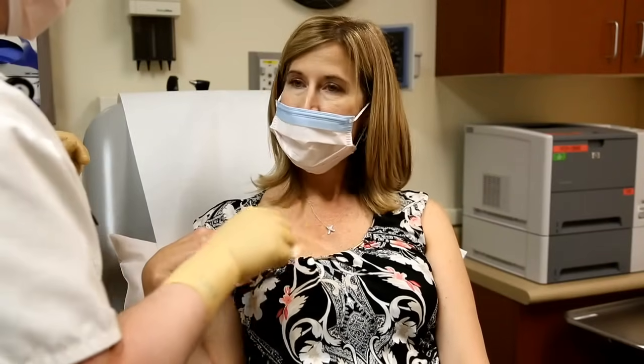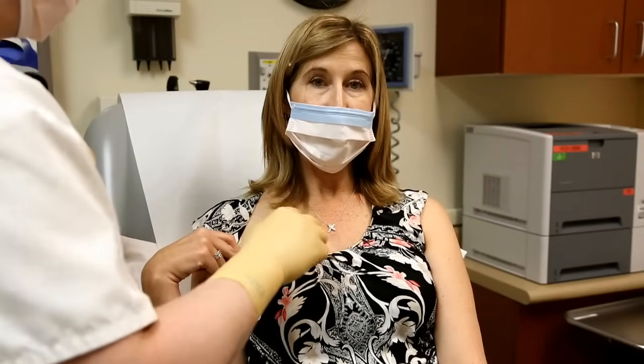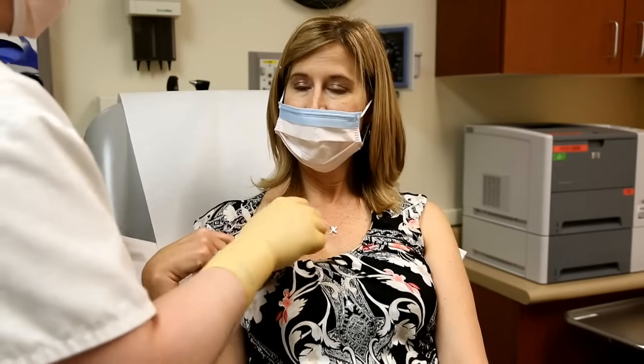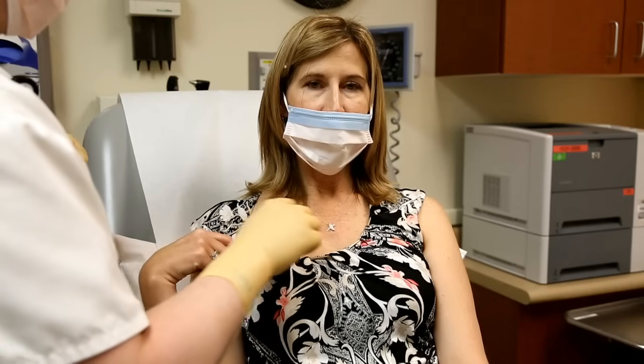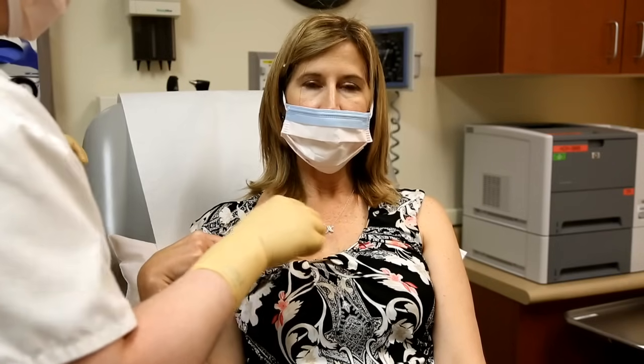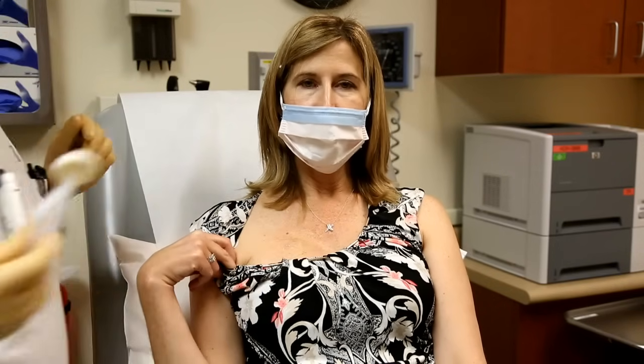Which side are we using today? Today we're going to do — I have a double port — so today we're going to do the medial. Every other week I switch over which side we're going to access, so that we don't ignore one side entirely, and that way both will continue working properly.